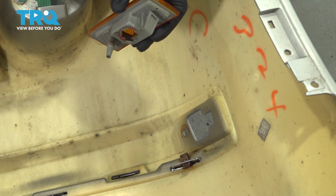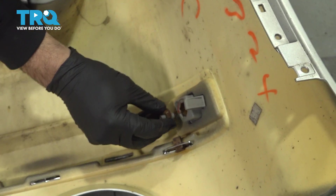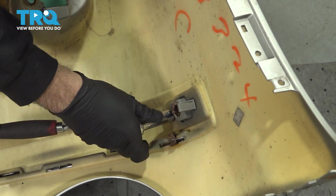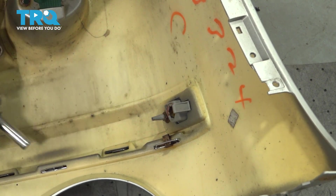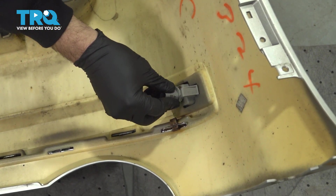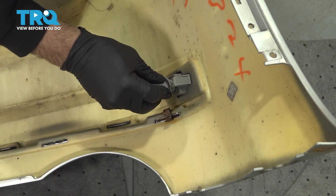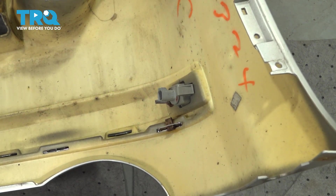Now I'm going to go ahead and install our marker light here — put it around to the front side, snap that into place, and get that little nut on there. Pretty much just snug that nut down — once it bottoms out, just give it a little bit more. Take your light bulb with that socket, get that pressed in, twist that clockwise and it'll lock into place. Let's repeat for the other side.